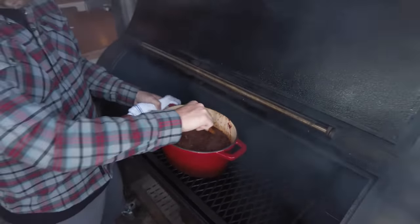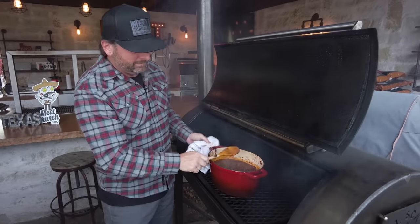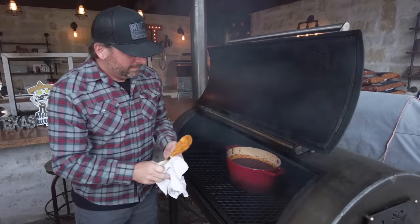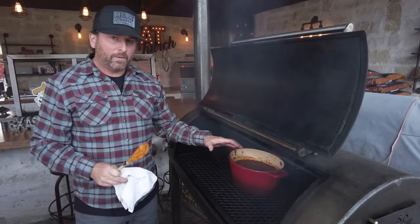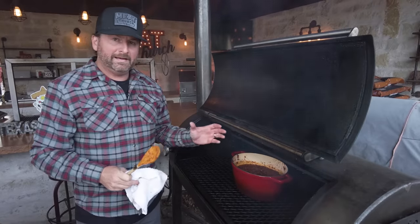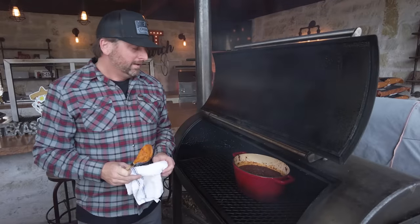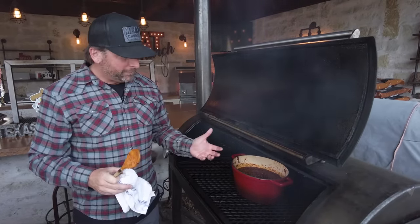I've come in here every 45 minutes to an hour and changed the surface area of this chili so that it can get smoke on it. Remember, how long you do this is up to your preference. If you only did it about an hour, those big chunks wouldn't be broken down, even though it's all fully cooked. For me, I love to put this on early and let it ride all day and have it for supper. We're going to be going for probably about eight hours or so. We're pretty well done, but I'm going to let it sit because it's not quite supper time. Pull it off in about an hour and it's going to be time to eat.